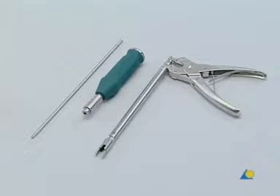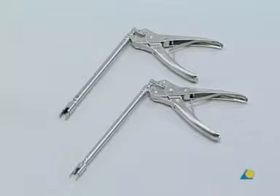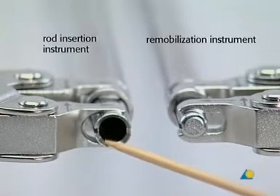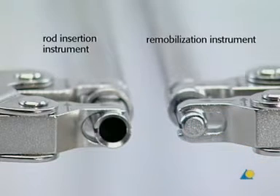These are the instruments used to attach the rod and lock the construct. From left to right: the star drive screwdriver shaft, the handle with the 2 Nm torque limiter, and the rod insertion instrument. The star drive screwdriver shaft is connected to the torque limiting handle, identified by the 2 Nm marked on the top. The cannulated rod insertion instrument is used to help insert the locking screw. This instrument looks very similar to the remobilization instrument in the set. The difference is that the rod insertion instrument has a cannulation through which the locking screw may be inserted into the variable axis screw head, whereas the remobilization instrument does not.